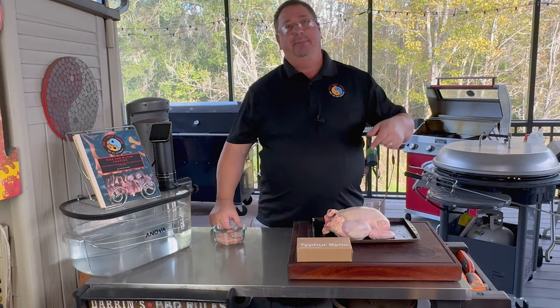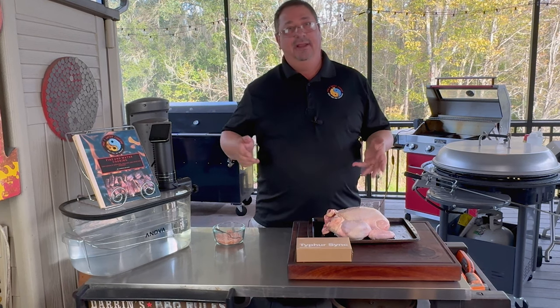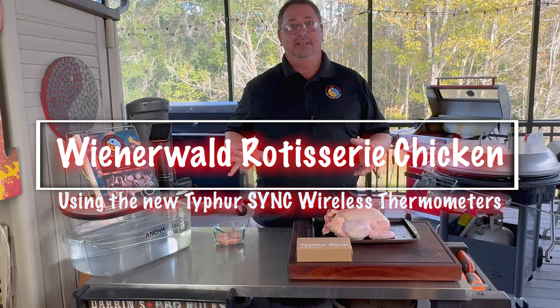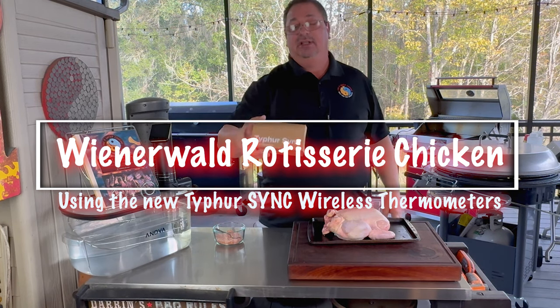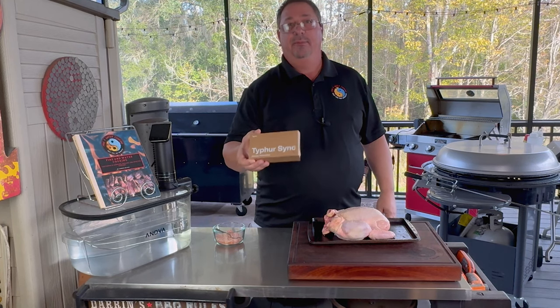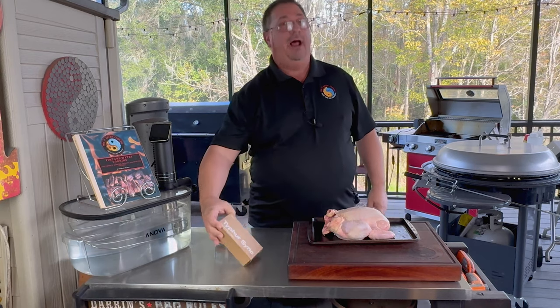Hey all, welcome back to Fire and Water Cooking. I am Darren Acoros, and today I'm going to do a simple rotisserie chicken that I used to make back when I worked in restaurants back in the 80s. There was a restaurant called Ranch House or Lums in Florida, and they used to make what's called Wienerwald chicken. We're also going to use the Typhur Sync, a brand new wireless thermometer system from Typhur.